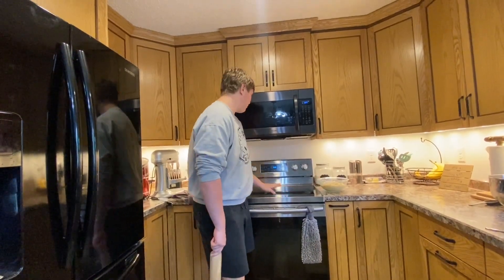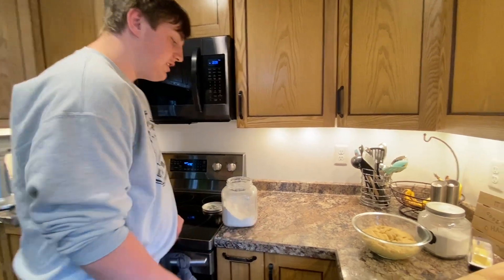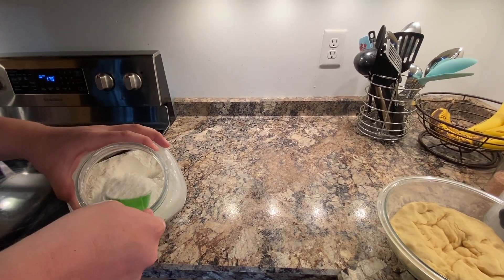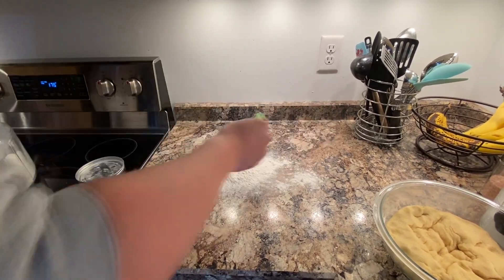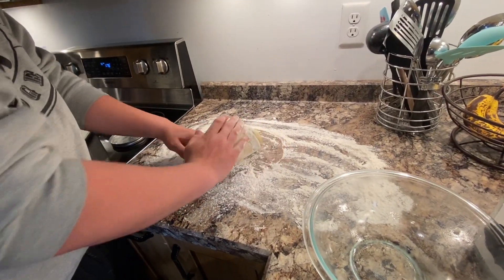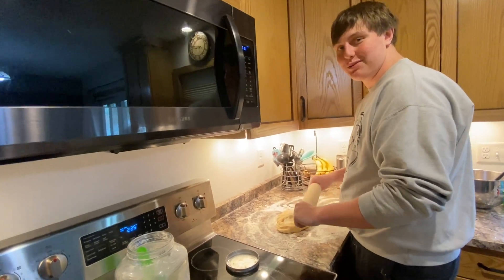After your dough is done rising for an hour, preheat your oven to 375. Now you're gonna start rolling out the dough. Make sure the surface is clean, then take a half a cup of flour and spread it out. Now take out the dough and knead it for five to seven minutes. After kneading, take your rolling pin and roll it out to a rectangle.